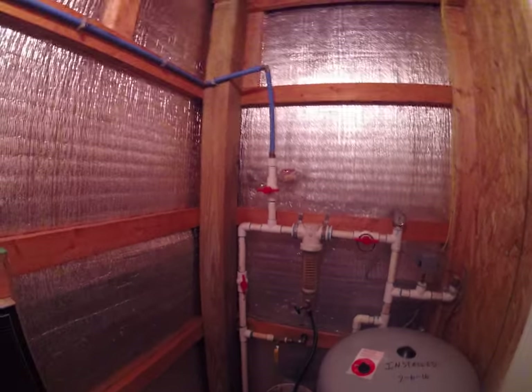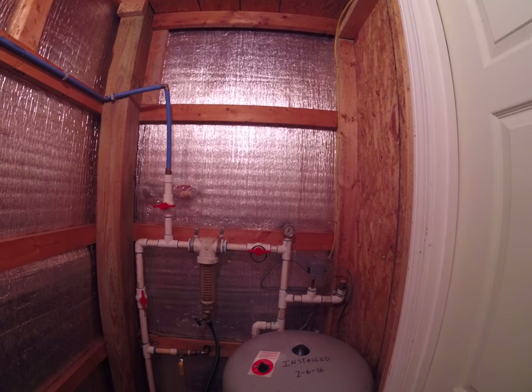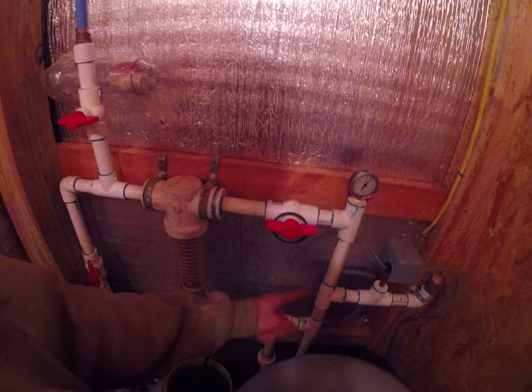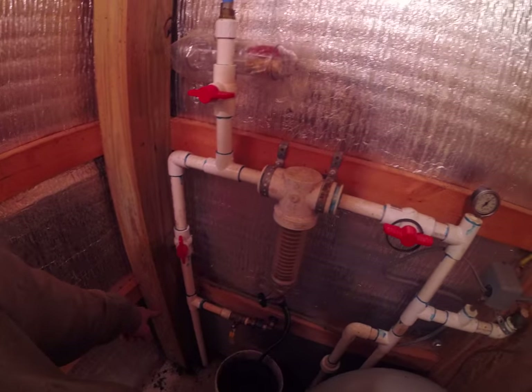So you can see here, this is my setup where my tank and everything is. My well's outside. My tank's in this little building here in my garage. Everything still works the same — you got the line coming in from the well, goes through the filter, goes out to the house.